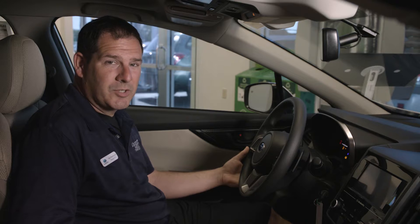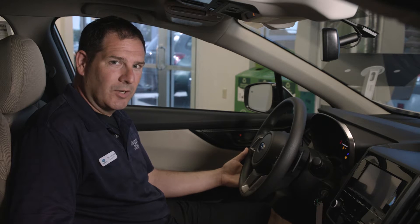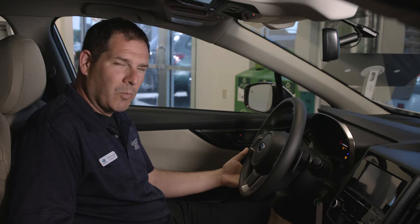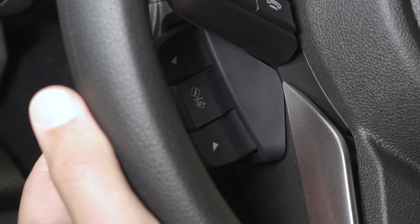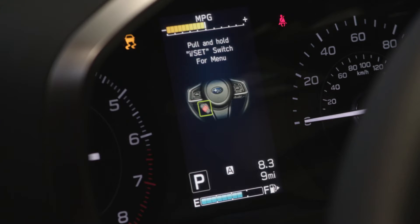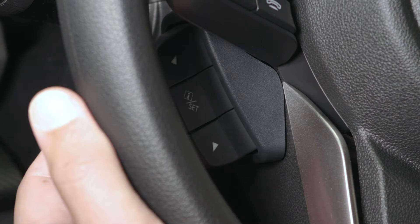The first step to change the tire pressure from KPA to PSI is using the three buttons to the left of the steering wheel. There's two arrows, one up, one down, and one in the middle that says I-Set. You'll use the I-Set until you get to a screen on the center display that says 'pull and hold I-Set switch for menu.' Pull and hold that switch until the screen changes, then release that I-Set switch.